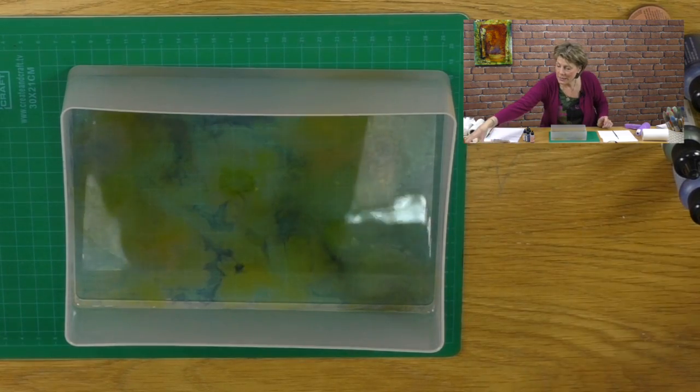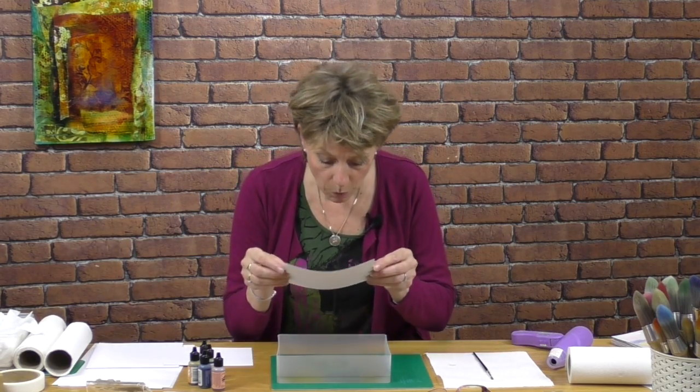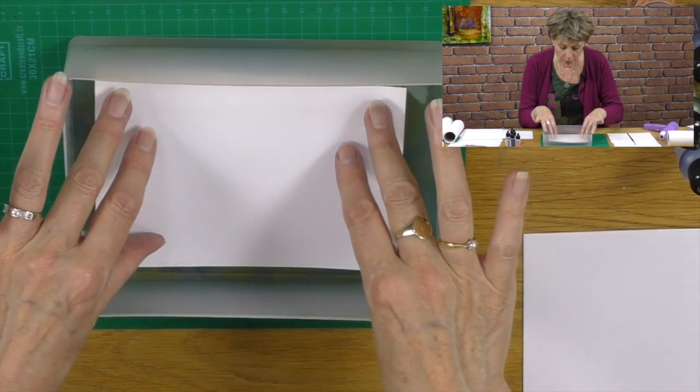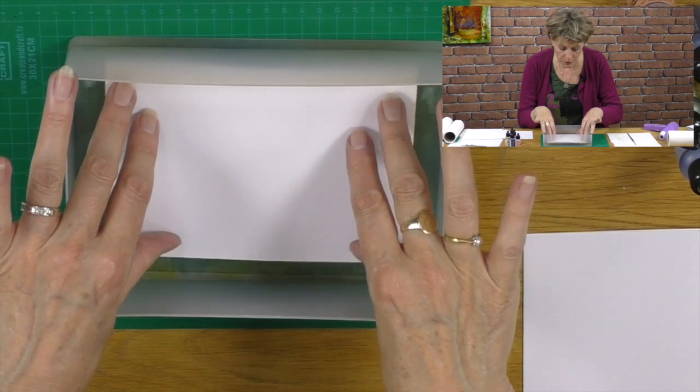So what I want to do next is take some card. This is the same card as I use for jelly art and I've just cut it back — the only reason being to fit in my little plastic pot. The first one's always quite vibrant. We're going to bend it like so, so that we don't get too many bubbles, and then we're just going to drop it into this mix and swish it around a bit like so.